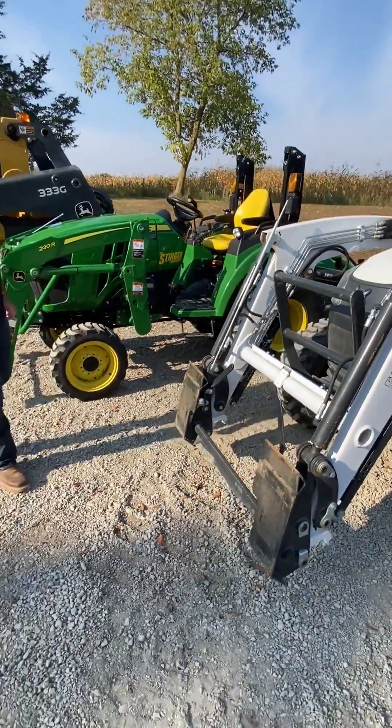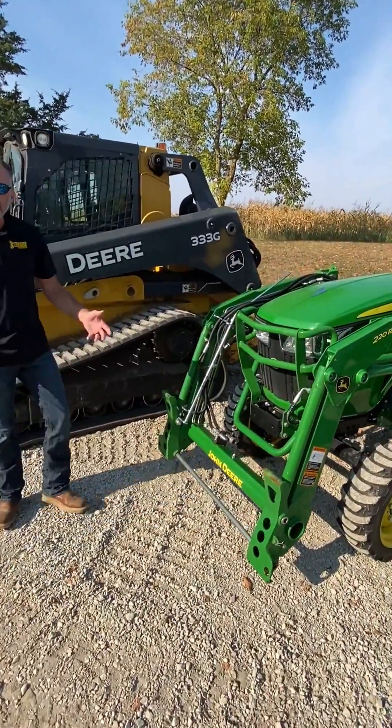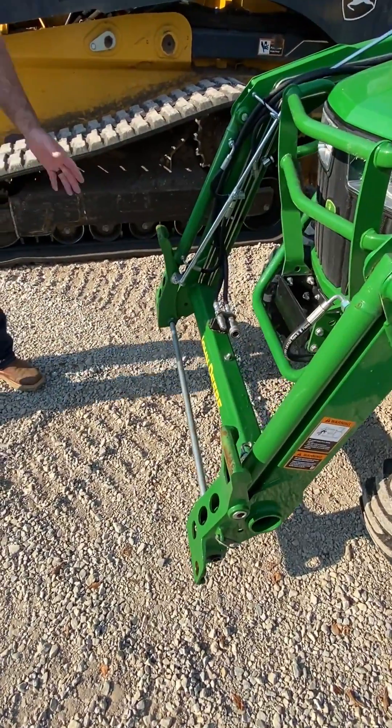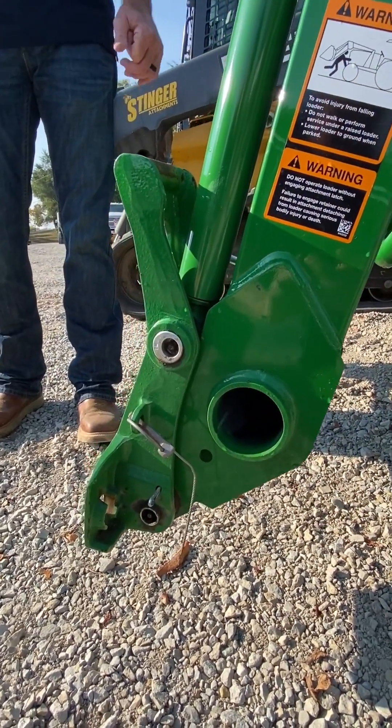The second offering we have here today is on John Deere tractors. John Deere compact tractors, usually in that 23 to 50 to 60 horsepower range, have what we call the 100 to 500 series carrier, also known as the hook and pin.